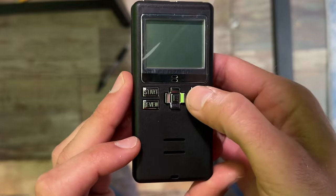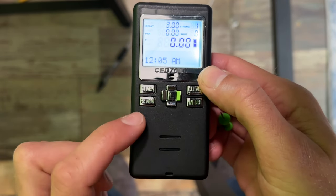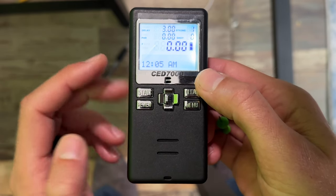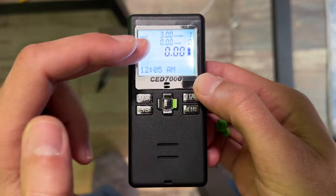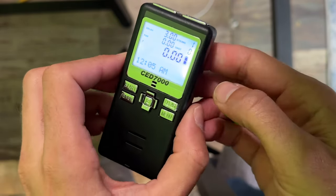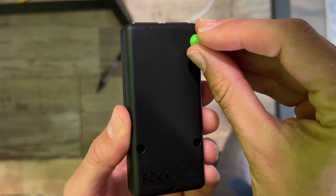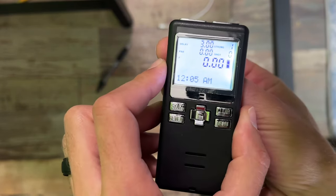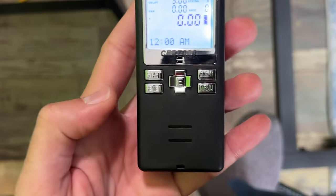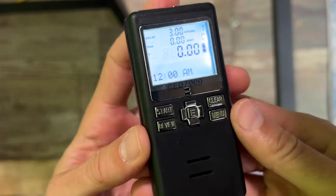Let's go ahead and turn it on by holding down the clear button right here. Full disclosure, I'm going to return this thing because it's not working. However, I can still show you how to set up the modes if your model is working. So first of all, let's start from square one — I'm going to use this pin to press the reset on the back, and there we go. It just resets, truly starting from square one as if it just came from the factory.